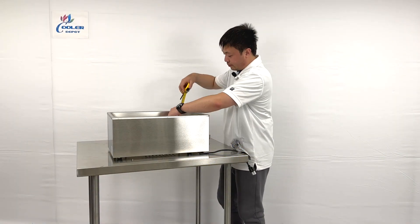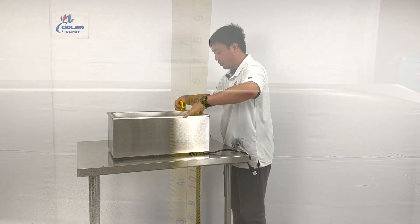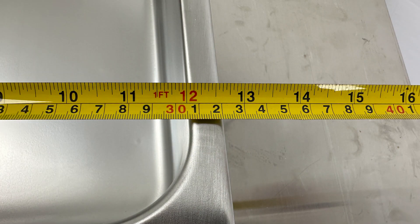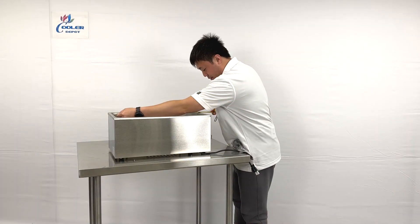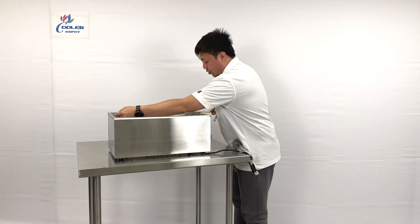The inner side is about 6 inches deep, 12 inches in width, and almost 20 inches long for the unit.